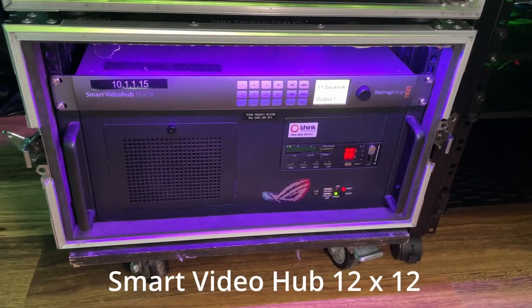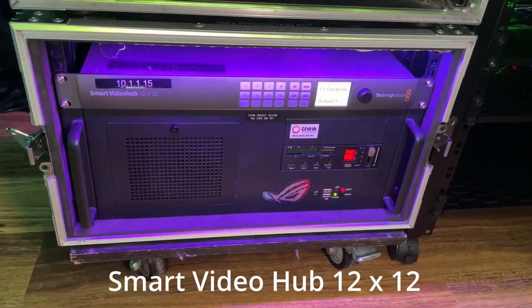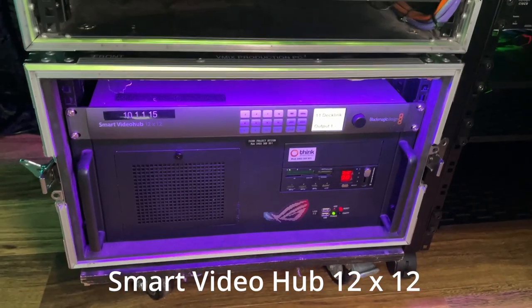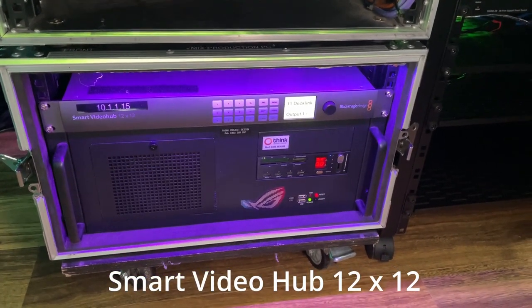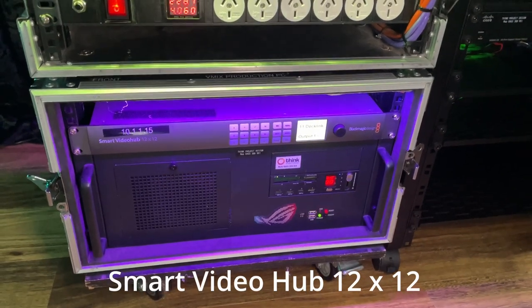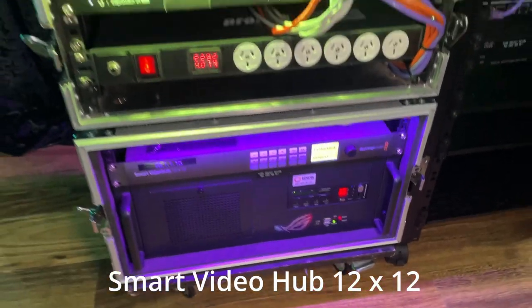The smart video hub above it is for routing, so I use that to route my various inputs and outputs around the room, and that will become apparent when I show you the rest of it.